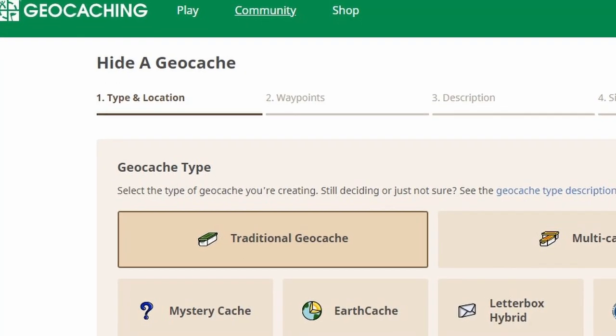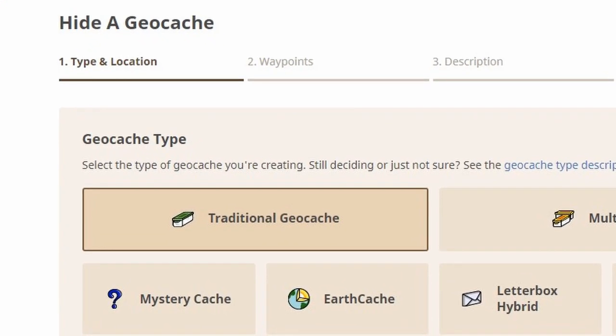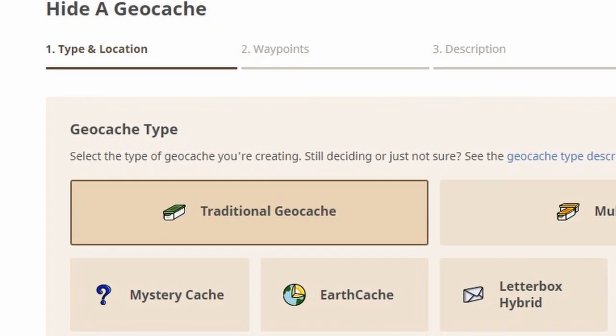Now back home, and I'll show you what the next step is in terms of logging this on the geocaching site. Right, I'm back at the Batcave. Let's talk through what you have to do to set a geocache up. So the first screen that you come to asks you to select what the geocache type is. So this is just a traditional geocache — it's not a multi-cache, mystery, earth, or anything like that. So first of all you select traditional geocache.